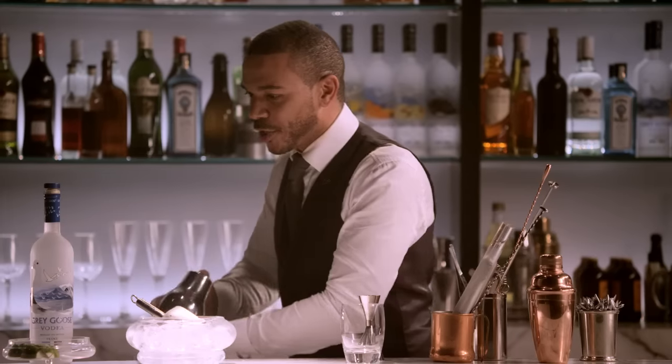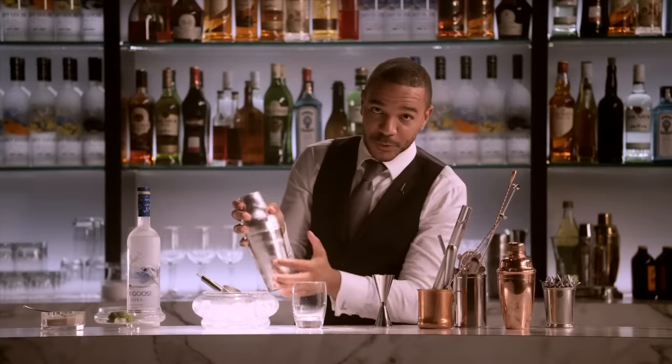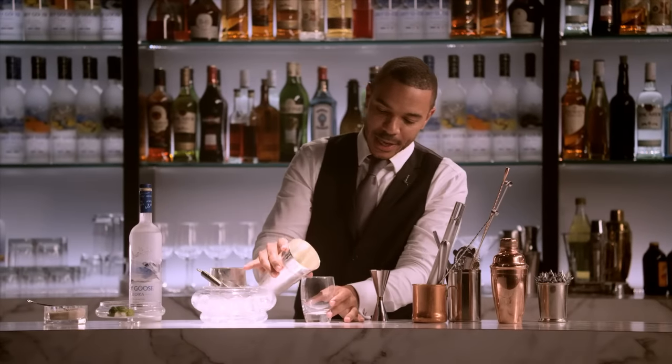Now you want a really nice, vigorous shake. Nice frost on our shaker, and all the ingredients rolled right into the glass.